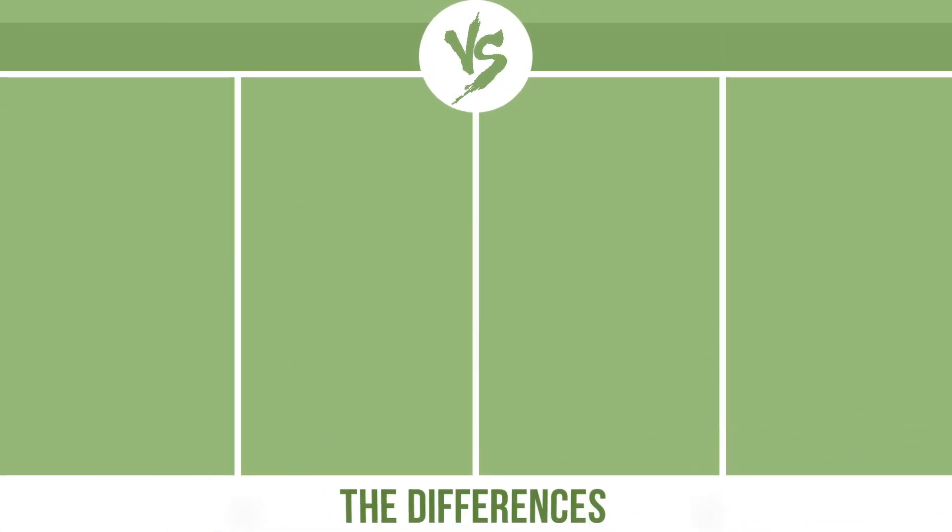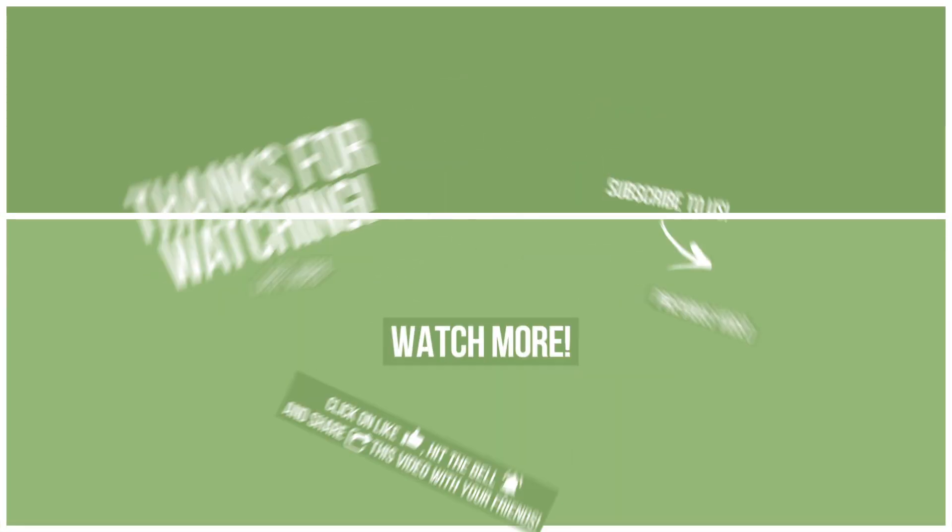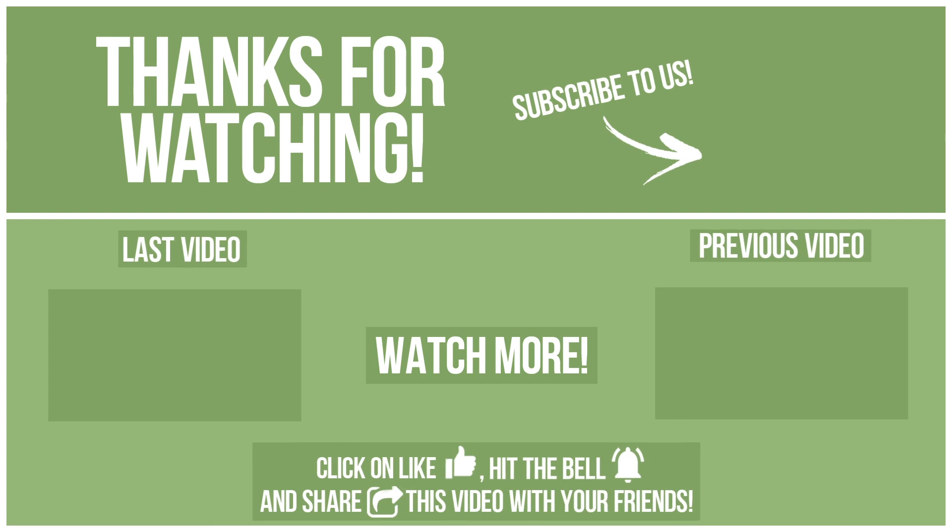Now let's see the differences. If you want to compare in the next video, please click on like, hit the bell, and share this video with your friends. Also, write in the comments what you want to compare in the next video. See you soon!